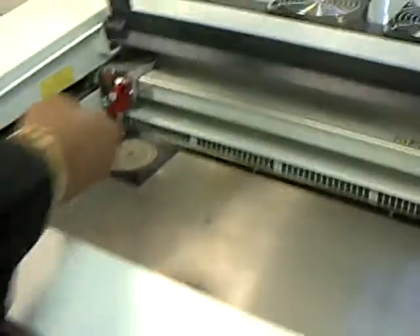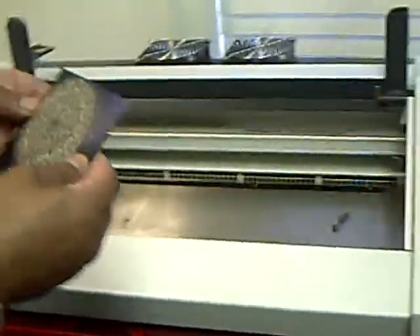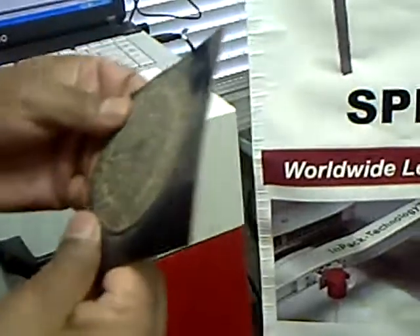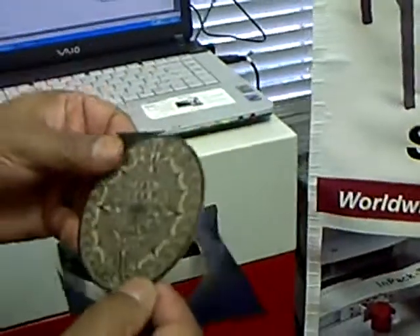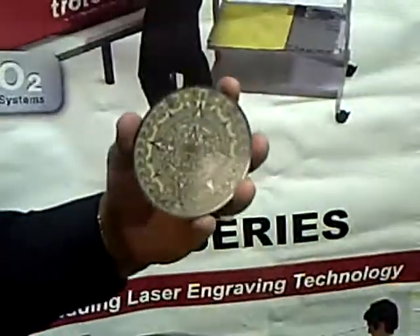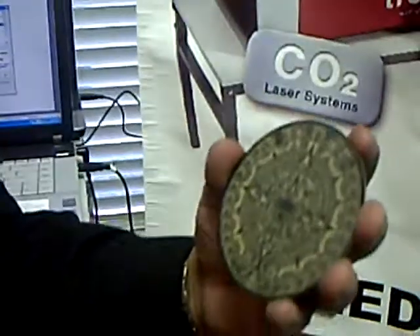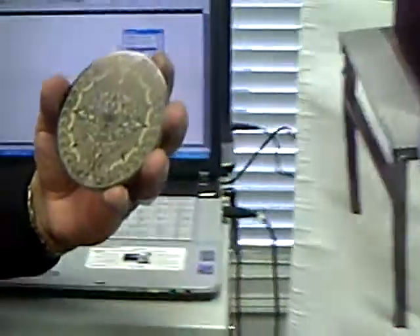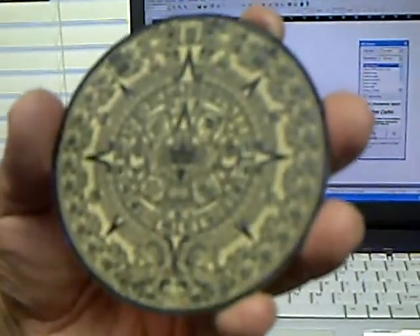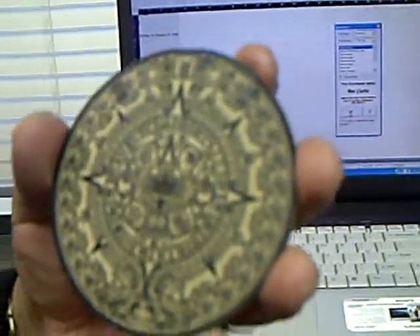I will then remove the actual item from the laser table and show you very clearly how it actually looks. You can see here that this product has very intricate designs, and the exact calendar has got all those intricate designs that everyone gets intrigued by.